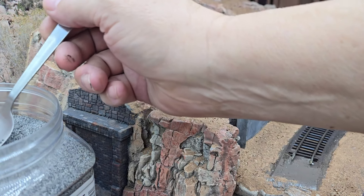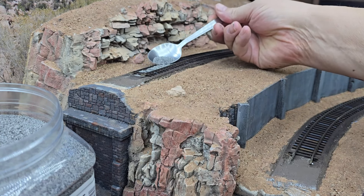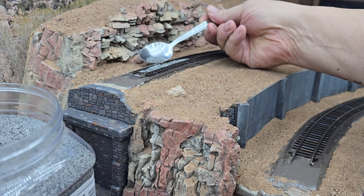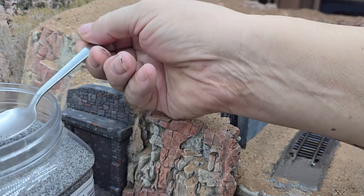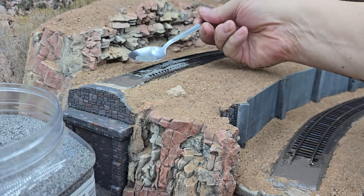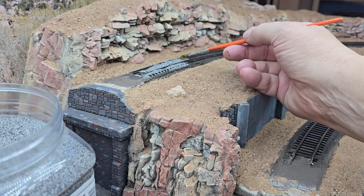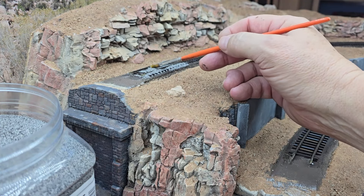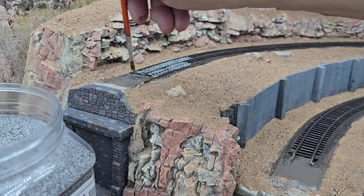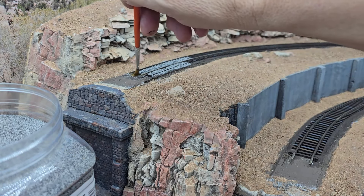I have to get up on a small stepladder to do this. I want to be careful not to overdo it, and I just need to have patience because this is not a quick process. I can always add more but it's hard to take it away, so I have a brush to try and distribute it. I'm going to try to keep this area here clear because I will eventually have to solder the bridge track here.